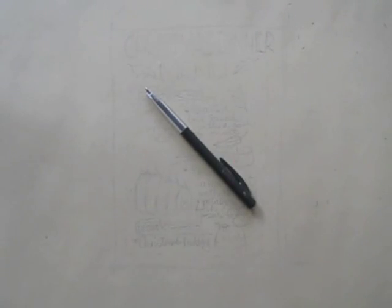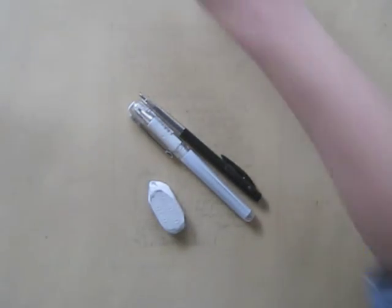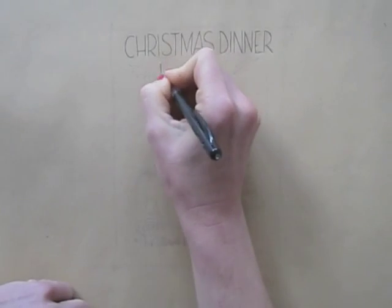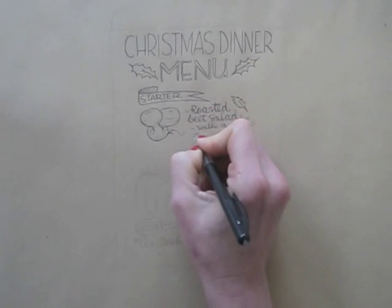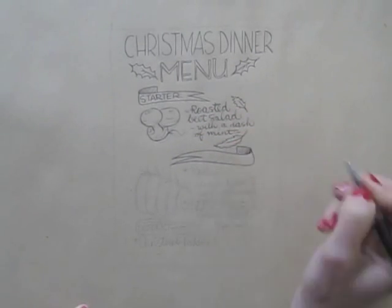I take out my black ballpoint pen, a white gel pen, my eraser, and choose Christmassy colors. With the ballpoint pen, I trace the graphite pencil lines.